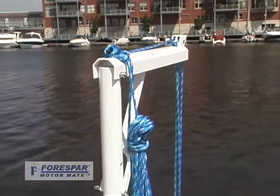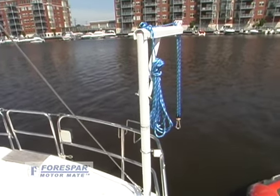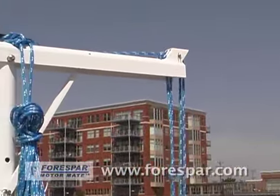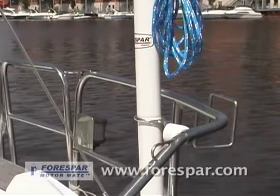The Force Bar MotorMate is designed to lift 100 pounds or an outboard motor up to 15 horsepower. Lightweight, portable, and compact, the MotorMate is constructed of heavy-duty anodized aluminum and weighs only 12 pounds.